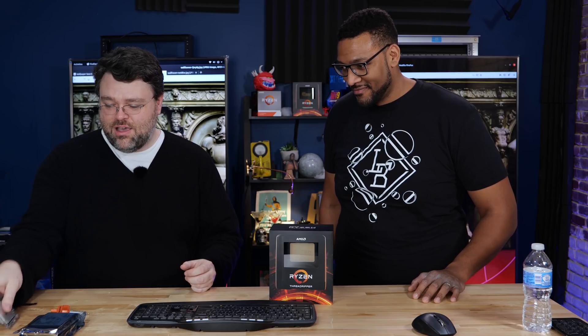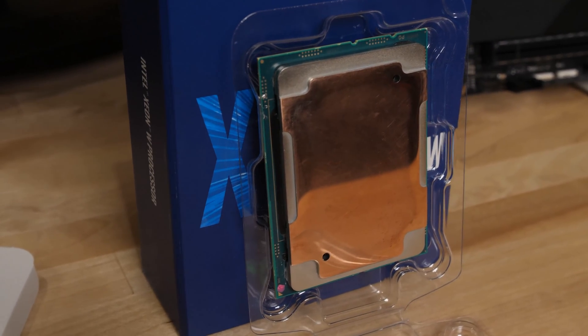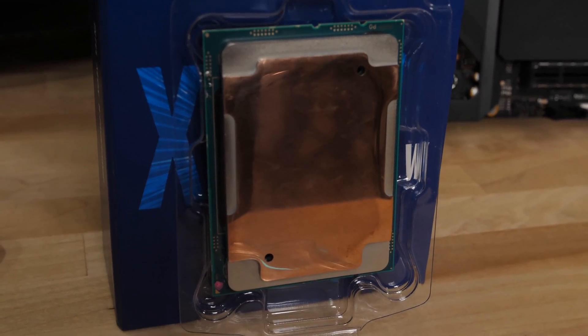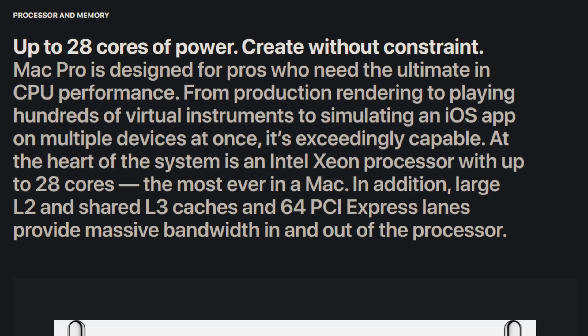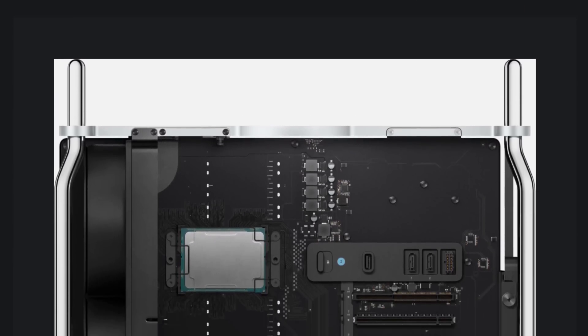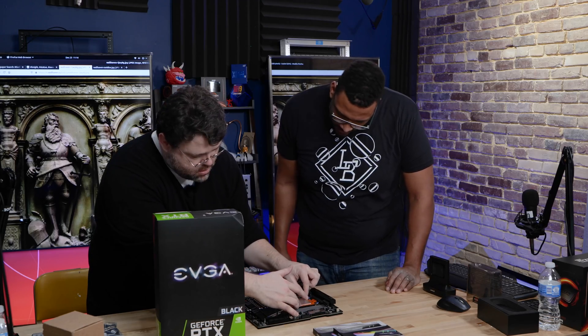We've already done all the testing. We've tested the $3,000 W3175X, which technically by extension means we've tested the Mac Pro, because the Mac Pro uses the new socket. It's actually a slower CPU than this 28-core monster. We've also tested Threadripper, second and third generation. We'll talk more about that. Your old workstation had four 980s and a 6-core — I think it was an X99 CPU.